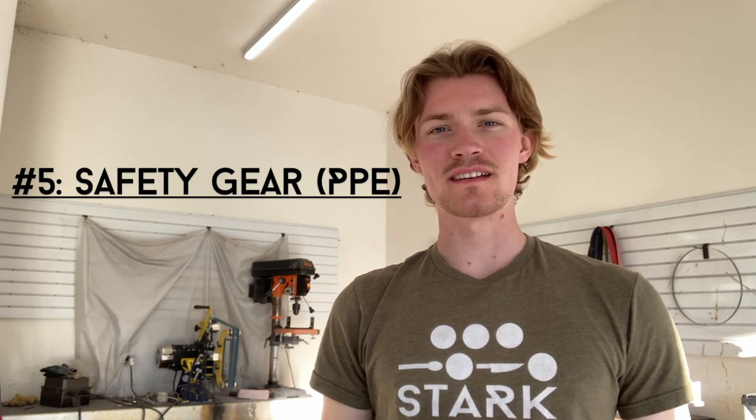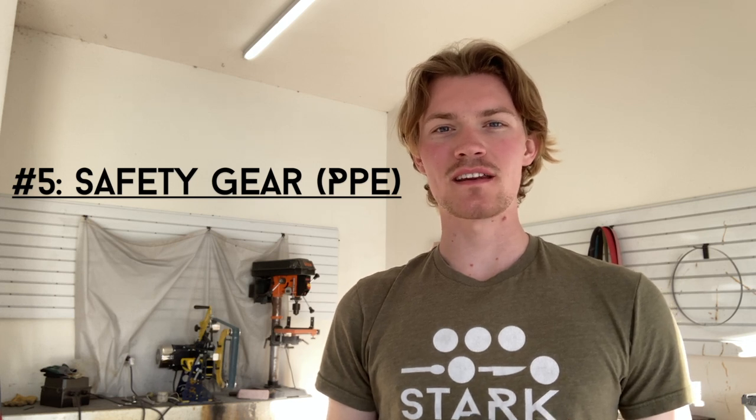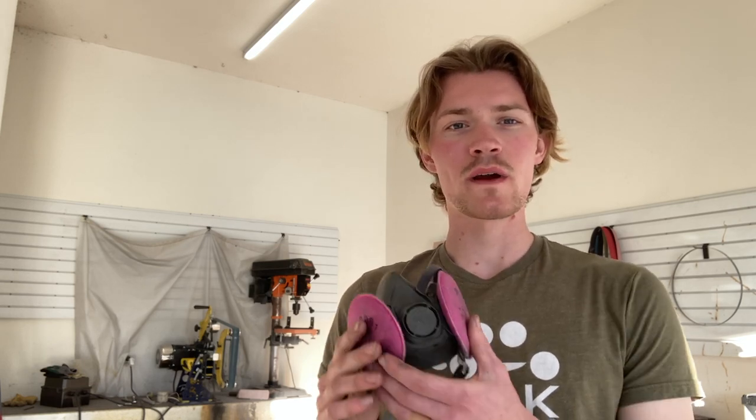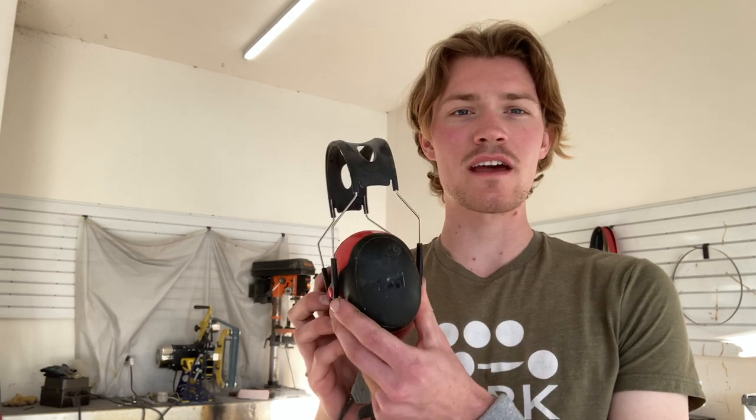Breathing in any fine dust is never good for your lung health, but materials that knife makers use like G10 and carbon fiber are especially dangerous. So it's really important to wear a P100 face mask respirator whenever working in the shop. Since we're also working with loud machines that can damage your hearing, I always wear heavy-duty earmuffs along with wireless headphones so I can listen to music, audiobooks, or podcasts during long hours at the grinder.